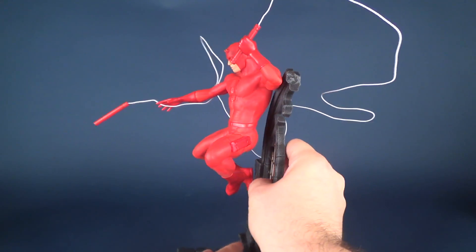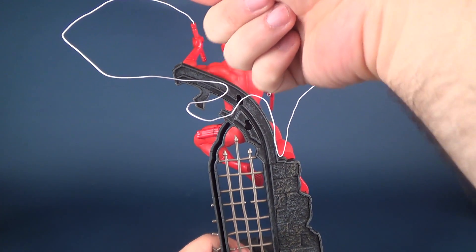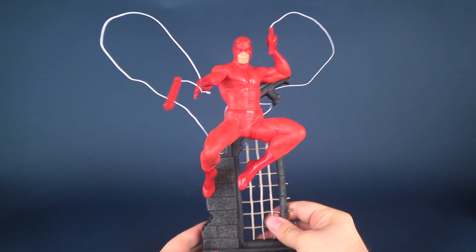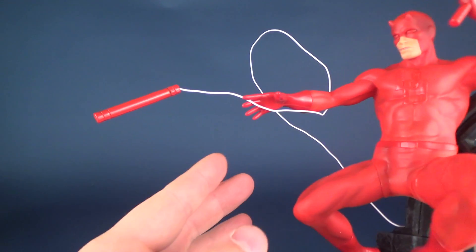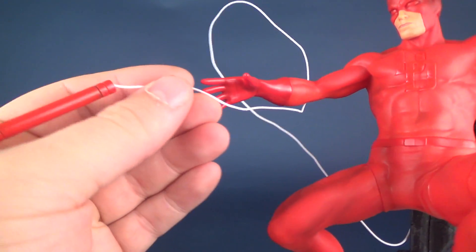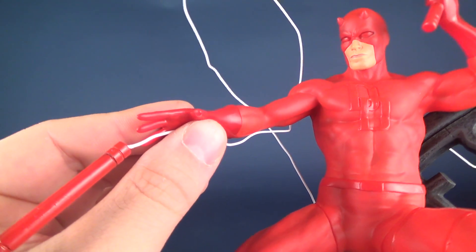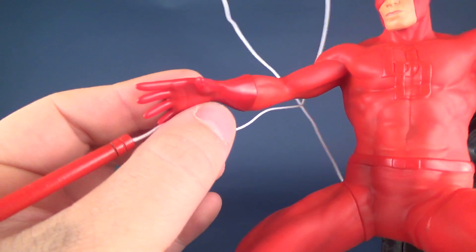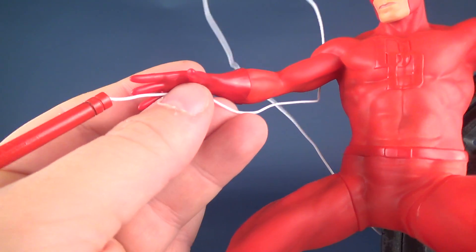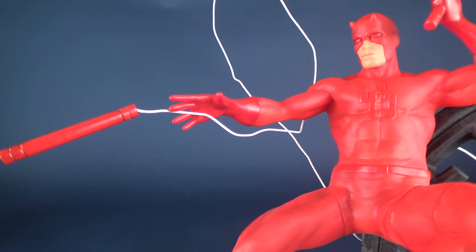Obviously, the main draw of this particular statue is the very long wire running from one handle of the billy club to the other. This can be good but also problematic, because it doesn't hold well at all in his fingers — you really have to pinch them. There's no clip, there's nothing inside that can hold it. When you do get him out of packaging, he technically has a clear elastic around his wrist that you could still make use of, which would help to keep it in place.